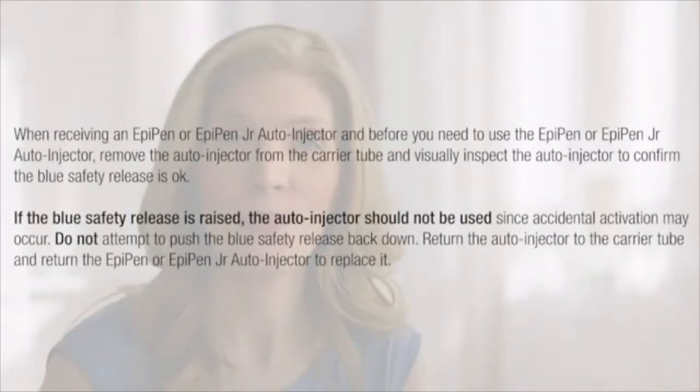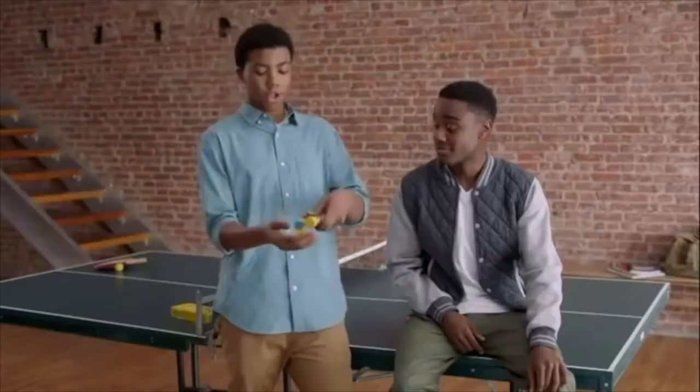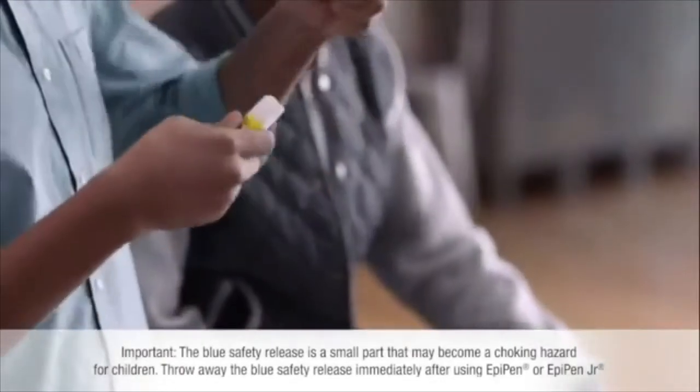First, take it out of the tube. Flip open the yellow cap or the green cap, and slide it out. Hold it like this — blue to the sky, orange to the thigh. Then take off the blue safety release cap.